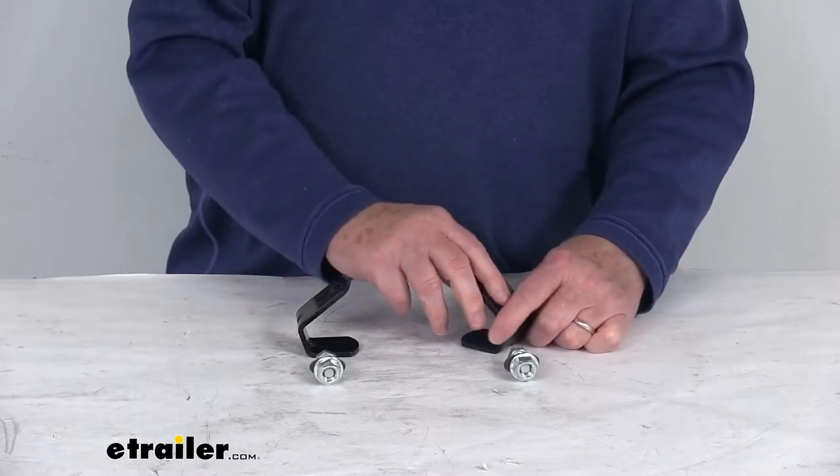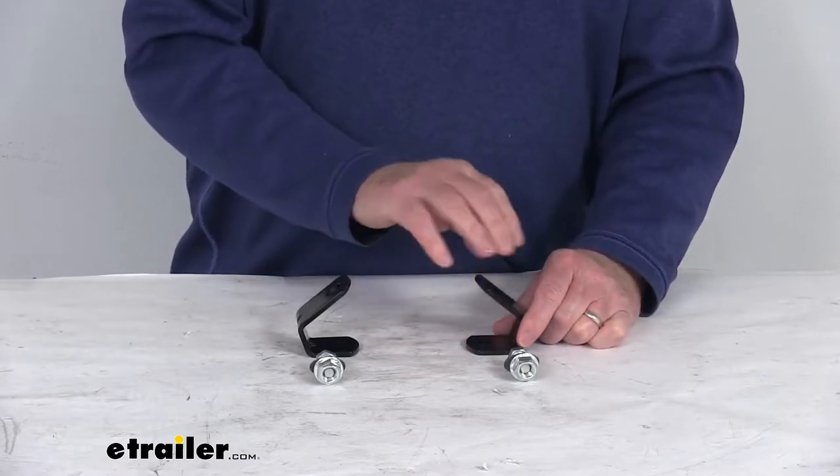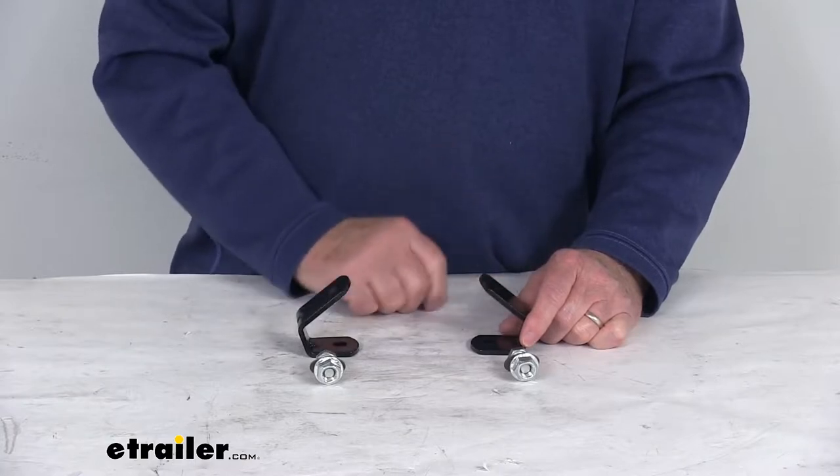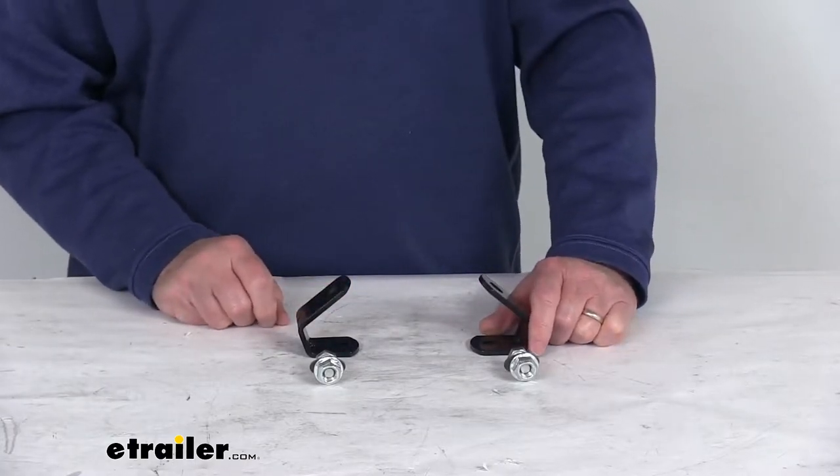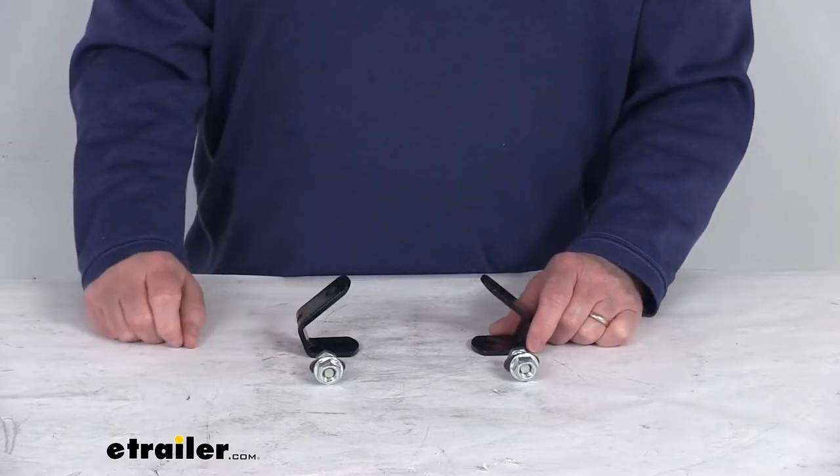It does provide a nice 45-degree angle to make the ratchets easier to access and use. This helps to angle the ratchets around any objects that might be on your trailer or truck bed that could cause interference.